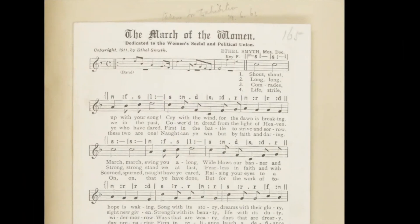Now we're just doing the first phrase, which is going to go: shout, shout out with your song, cry with the wind, for the dawn is breaking, march, march, swing you along. And so you'll do that first phrase, which repeats, so you'll do it twice.